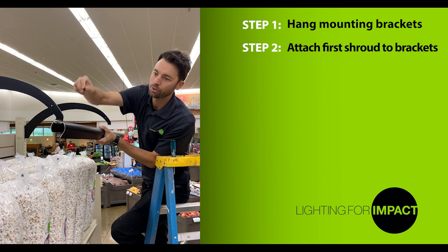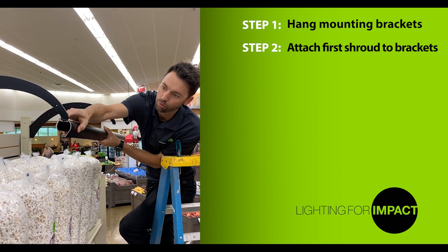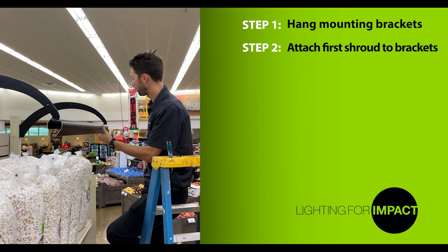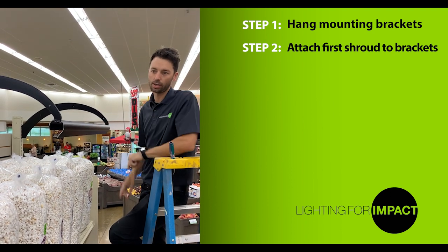Once the shroud is oriented correctly, use an expanding push pin, push it through the hole in the bracket and the shroud, and then collapse to expand the pin. Keep the same on the opposite side. This first shroud is now mounted.